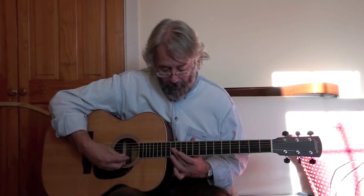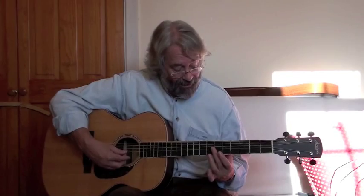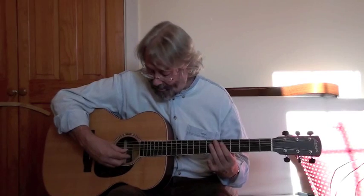That's the natural harmonic at the 7th fret. Here's a natural harmonic at the 7th fret on the G string. And here's a natural harmonic on the G string at the 5th fret.